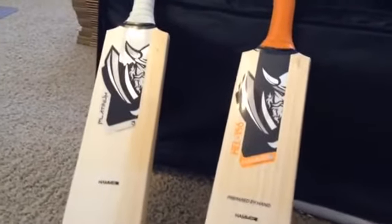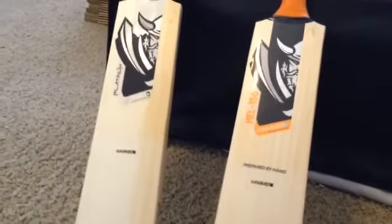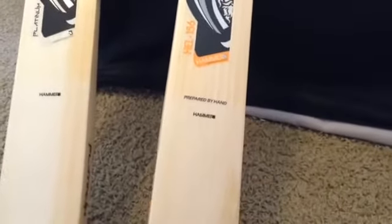Hey guys, Jason here from hammercricket.com and just wanted to show you a couple of bats that I'm working on. These are both bats that I'm knocking in for customers. The bat on the right here was a person that went through my hammer bat selector, and so they selected a HAL156 profile.